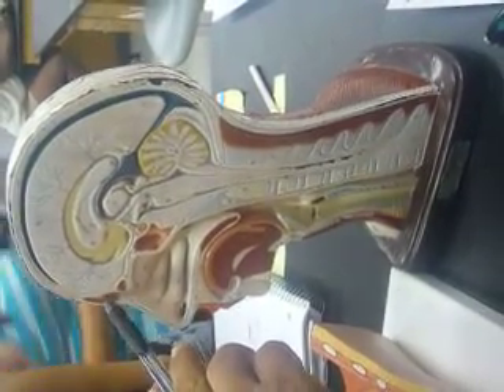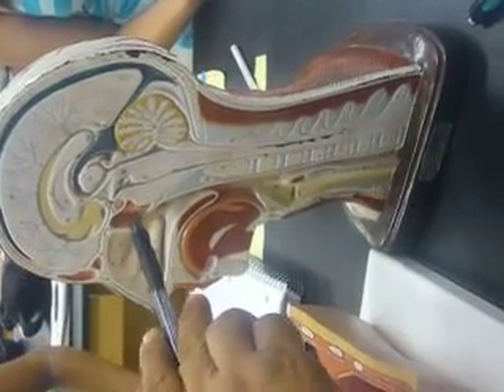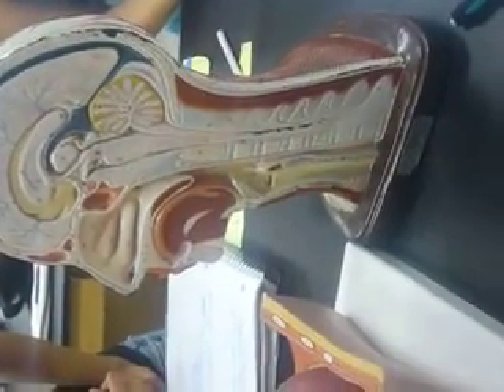What's this? Frontal sinus. Frontal sinus. And this? It could be ethmoidal. What's this piece? The uvula. Uvula.